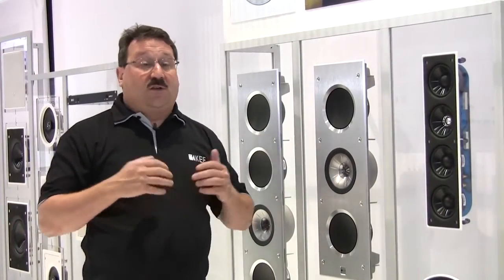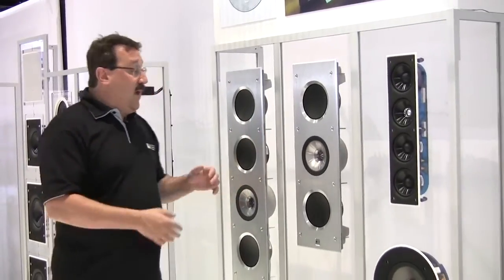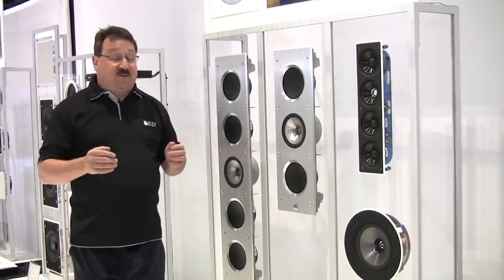The 3160 is suitable for use in medium to medium-large rooms, and the 5160 can absolutely fill even the largest of home theater experiences.